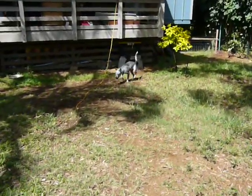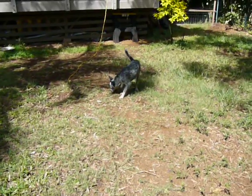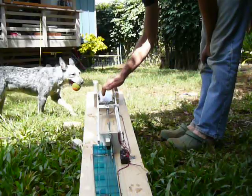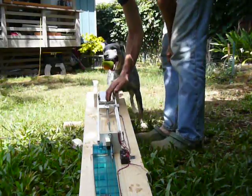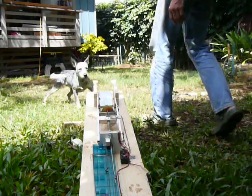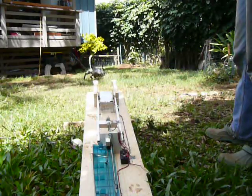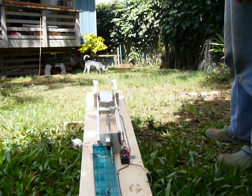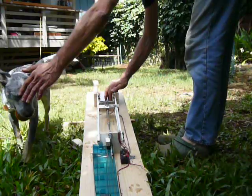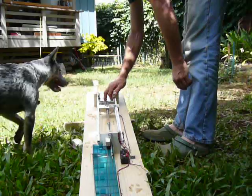Nice to stand and look right down the barrel of it. Get it Sophie, get it! Uh-oh, must have landed on some dog poop. Nope, that's not the hole.